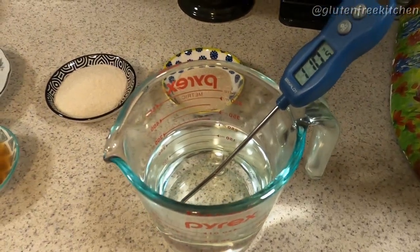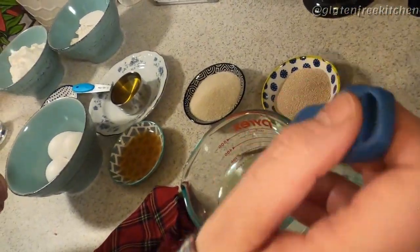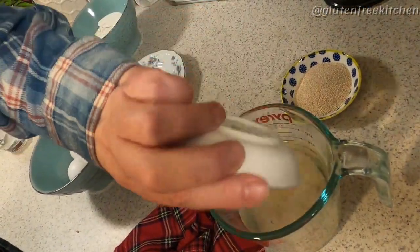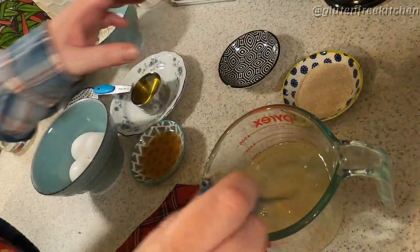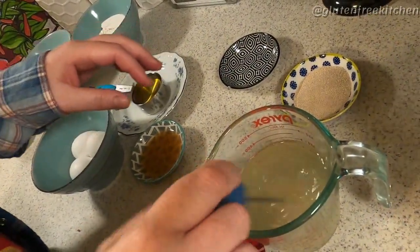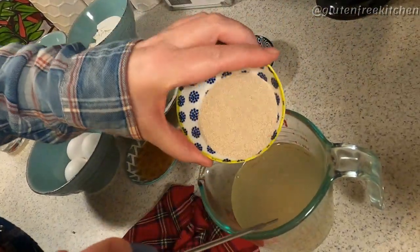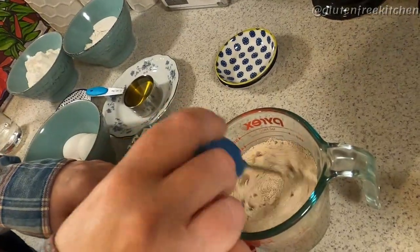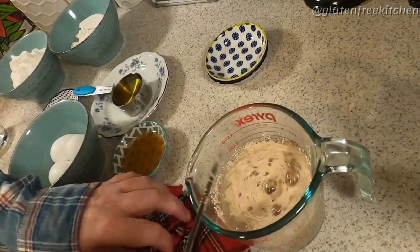Make sure your water is not over 110 degrees or your yeast will die. We're going to add in sugar — give it a good stir — and then the yeast. Cover it with a tea towel to let it proof for about five minutes.